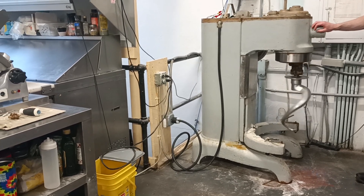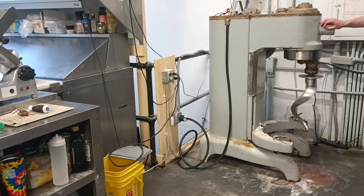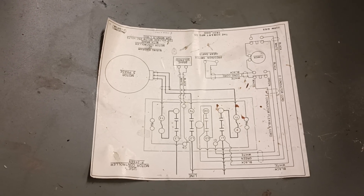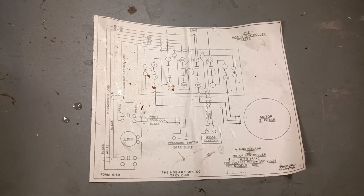So the mixer is running backwards and I'll show you how to fix that so it runs the right direction. Here is the spec sheet, there it is right side up.